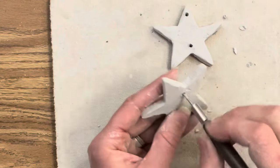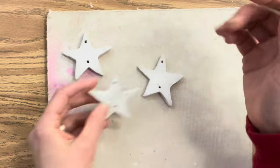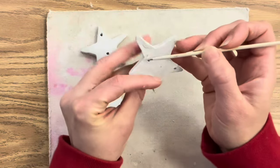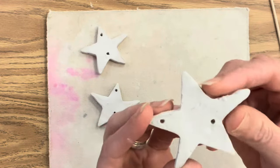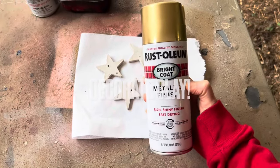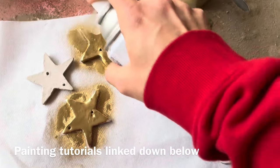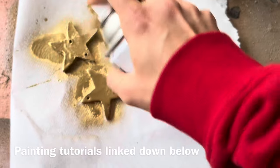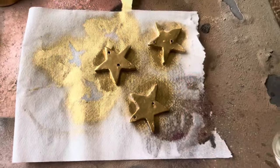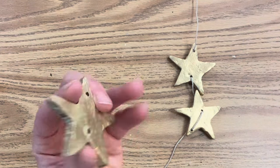Let your ornaments get to bone dry — let them sit out for 24 hours until they are no longer cold to the touch and have changed to almost a white color. Then I'm taking a skewer stick and carefully making sure all the holes are open and ready for the hanging device. You don't want to paint clay when there's still moisture in it, so bone dry is very important. I'm going the easy route with gold spray paint. There are so many ways to decorate air dry clay: acrylic paint, shoe polish, watercolor, colored pencils, oil pastels, metallic dry brush — the list goes on. Make sure to do both sides since the ornament will be visible from all angles.